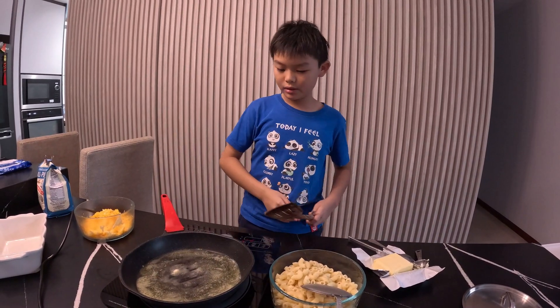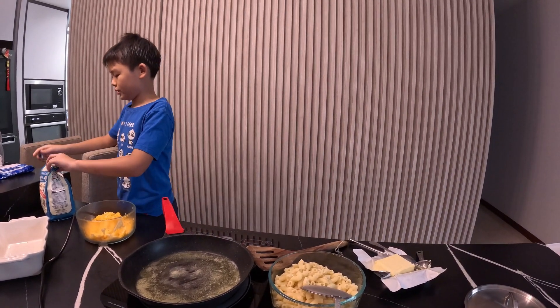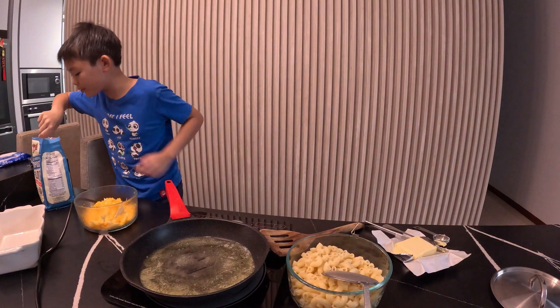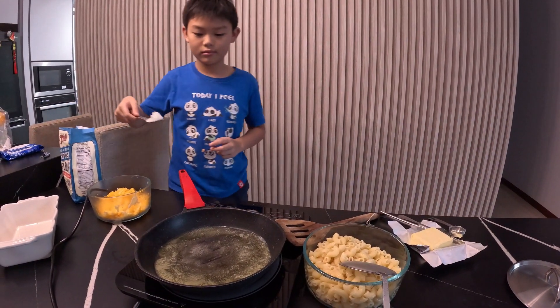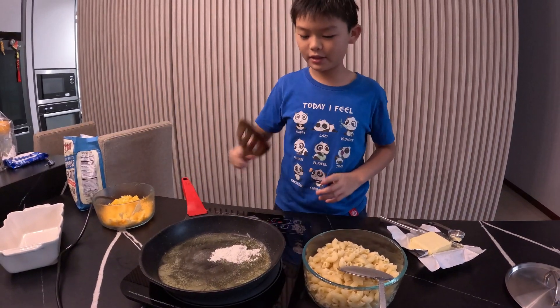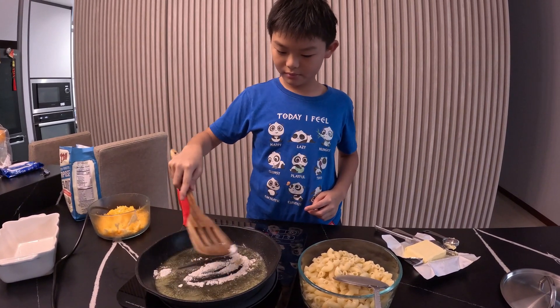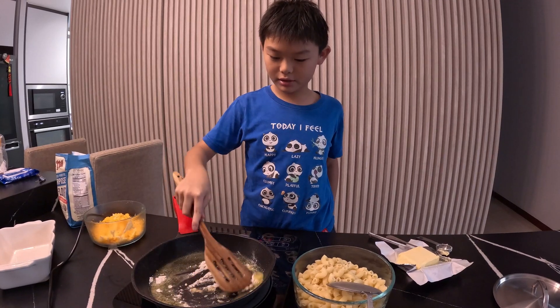When your butter is fully melted, add some flour to make a roux. I'm not sure if this is too much — we'll see.